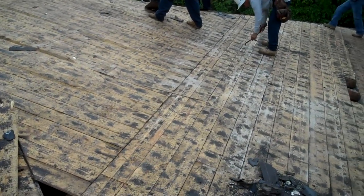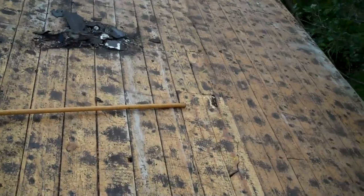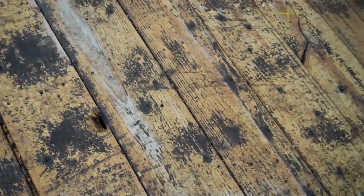At this point, anything that's rotted — any of the tongue and groove like you see here that's not rotted but is cracked or broken — it's going to get replaced.